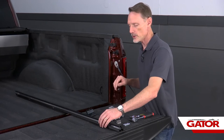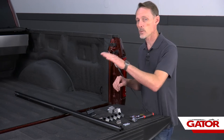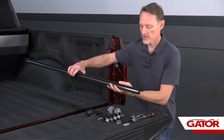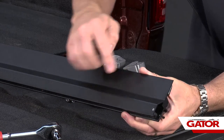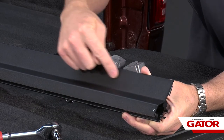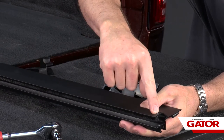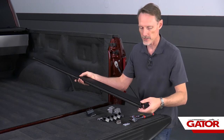Now I'm going to show you how to install the passenger side rail. The passenger side rail installs the exact same way as the driver's side rail. Locate the rail with the open channel facing this way, and the part that sits on top of the bed cap facing the bed cap. At the very end you'll see a little hole tapped in there — if you don't see the hole, you've got the driver's side rail and you need to swap it out.